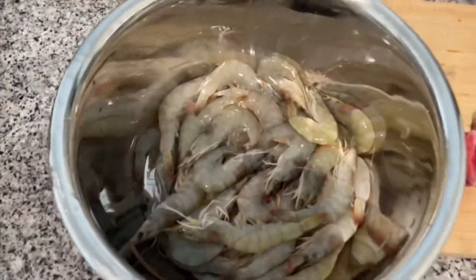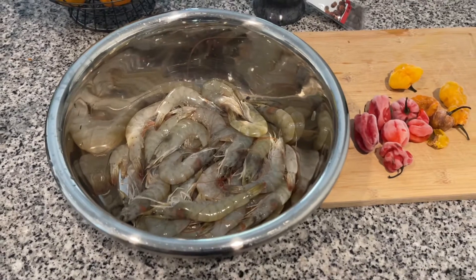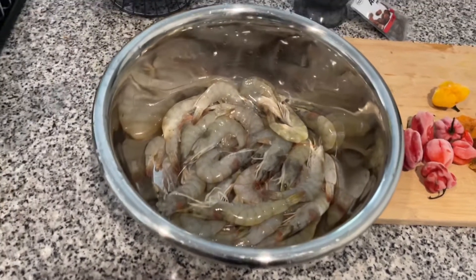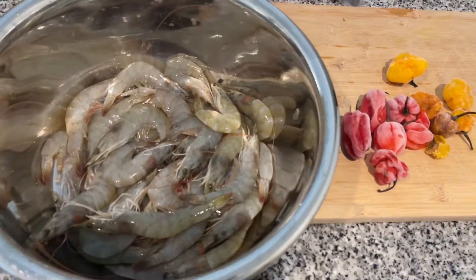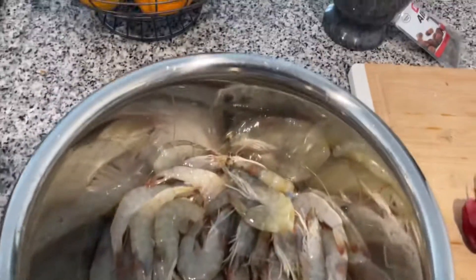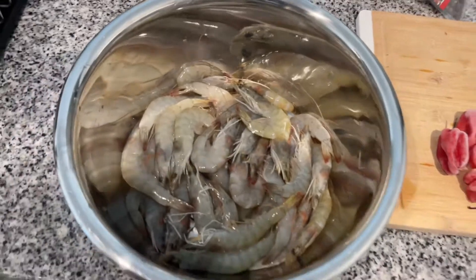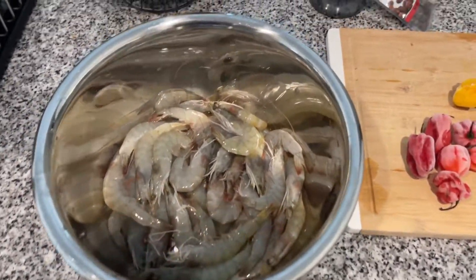All right people, back again with some pepper shrimp — original Jamaican pepper shrimp. Honestly you don't even need much stuff, you basically just need the hot peppers and the shrimp. This is actually farm-raised shrimp — sometimes you can get wild caught but not always.